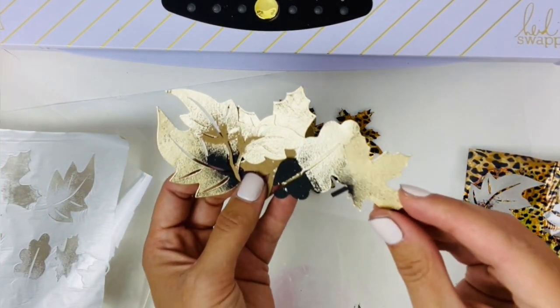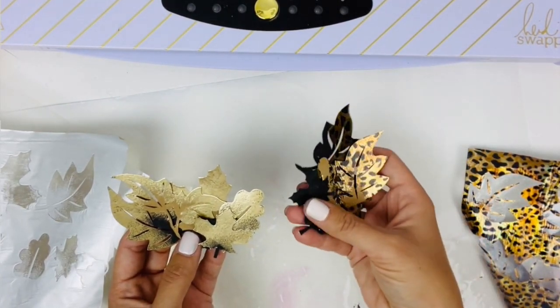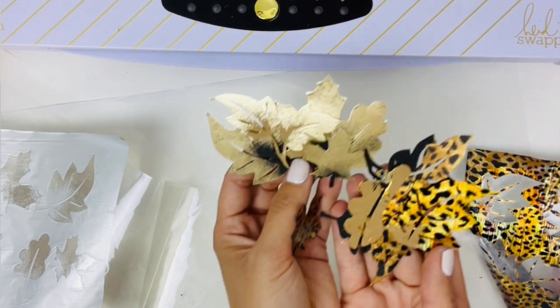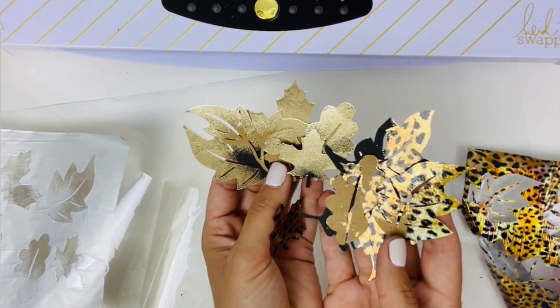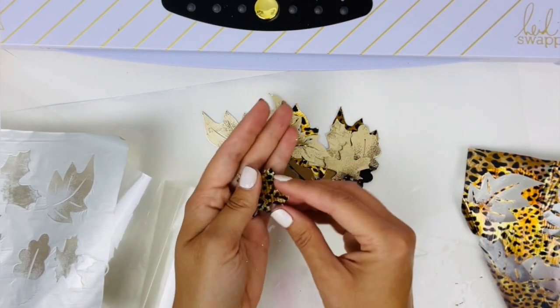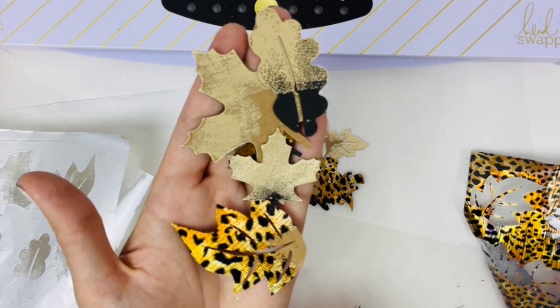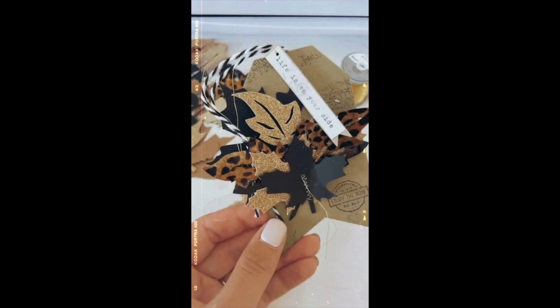How fun are these now to add to scrapbook pages, cards, tags, even paper wreaths — whatever sort of fall decor crafting and fall theme crafting you would like to do. So pretty. We'll see you next time!